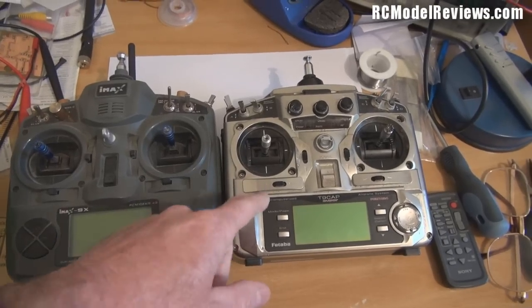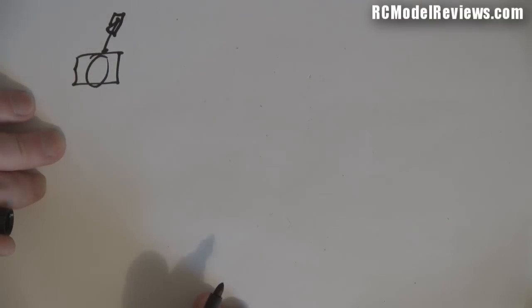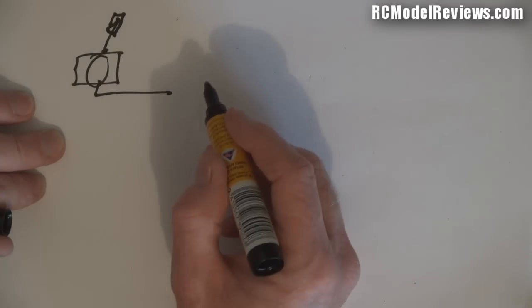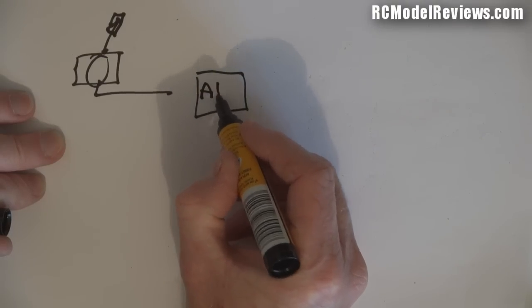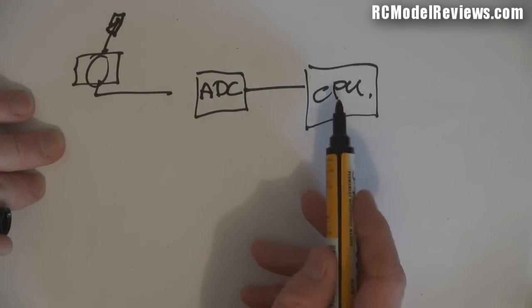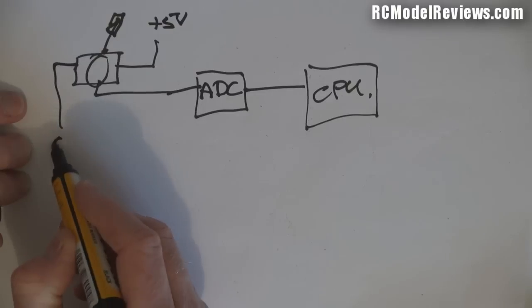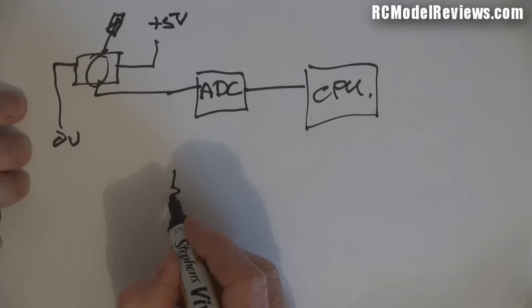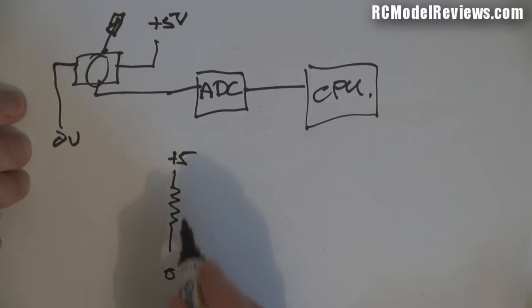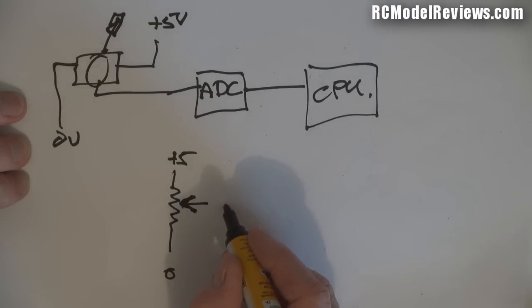Let's start by taking a look inside the 9C. First, I'll explain how these radio systems work. Basically, we have a stick unit connected through wires to a device called an analog-to-digital converter, which then goes into the CPU. Across the stick we have a voltage - often plus five volts at one end and zero volts at the other. The potentiometer is a variable resistor: as we move the stick up toward five volts, the voltage on the wiper changes.